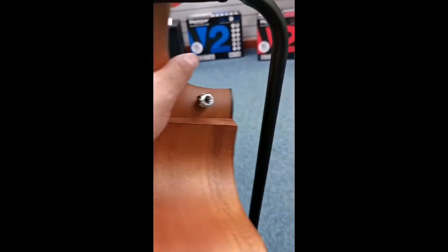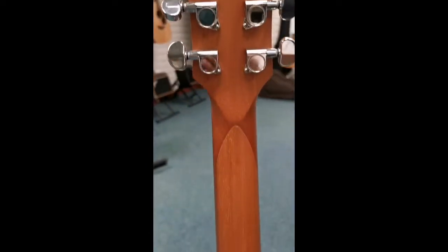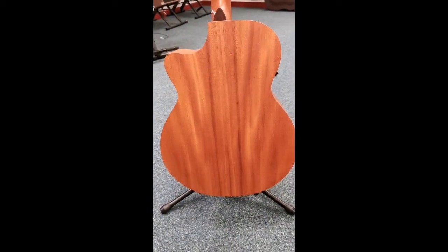And then we'll just move around the back and show you the back of the instrument. Here's the headstock, moving down the back of the neck, and then there's the back of the guitar.